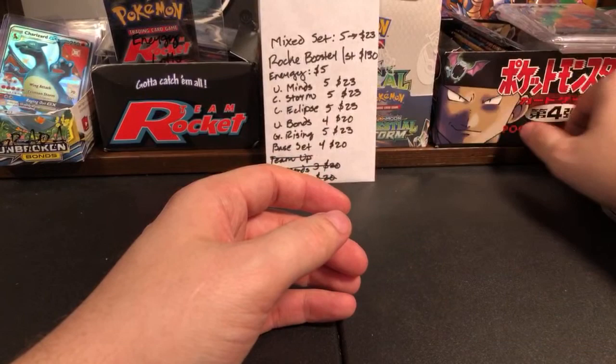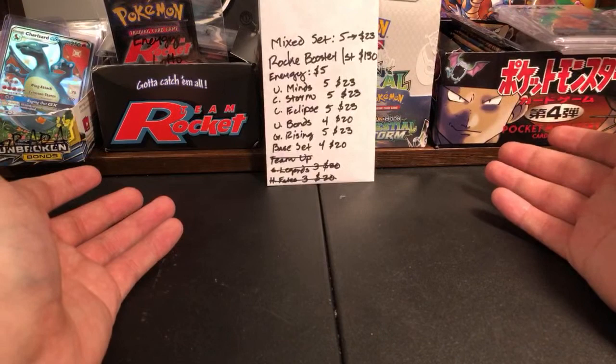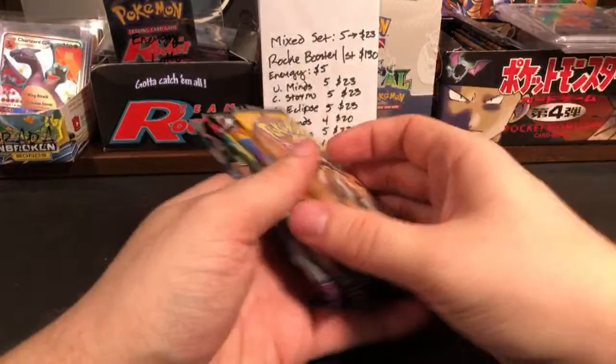What happened is I was at Walmart buying Hidden Fates, and back then Hidden Fates was really hard to come by — they would just sell out really fast. So there was a bunch at Walmart and I was like, what if I just bought them all? I did — I basically wiped out my Walmart. Then I thought, I've got all these booster packs, I should share them. So I started letting you guys buy them, and that's how it all started. Next I was putting together these mixed sets.